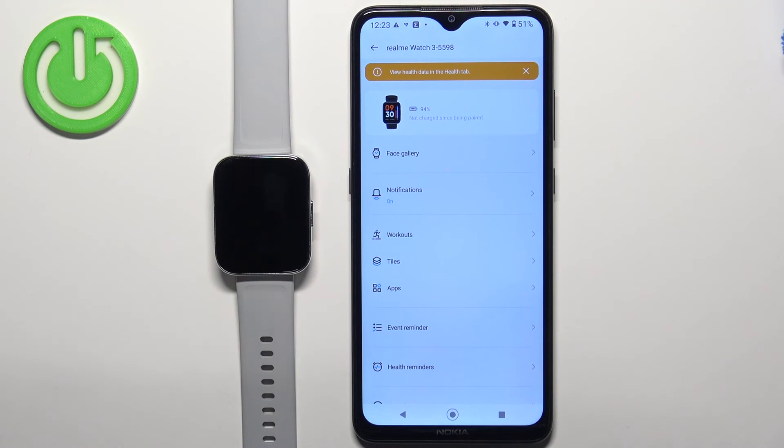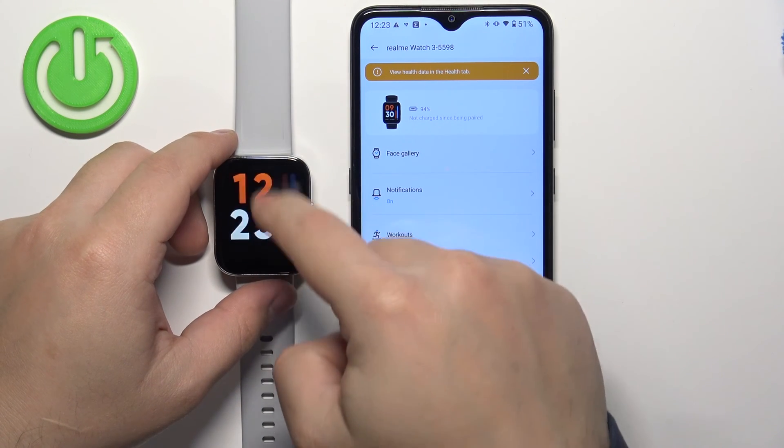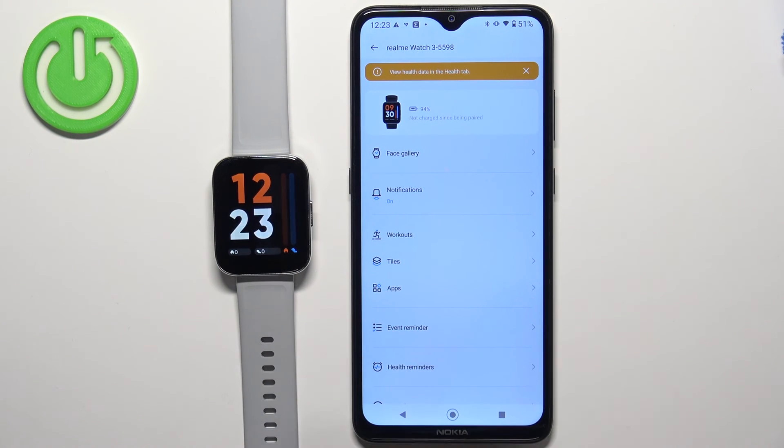Once you're done with the permissions you should see the device page for your watch, and you should be able to use your watch at this point. And that's how you pair this watch with the Android phone.